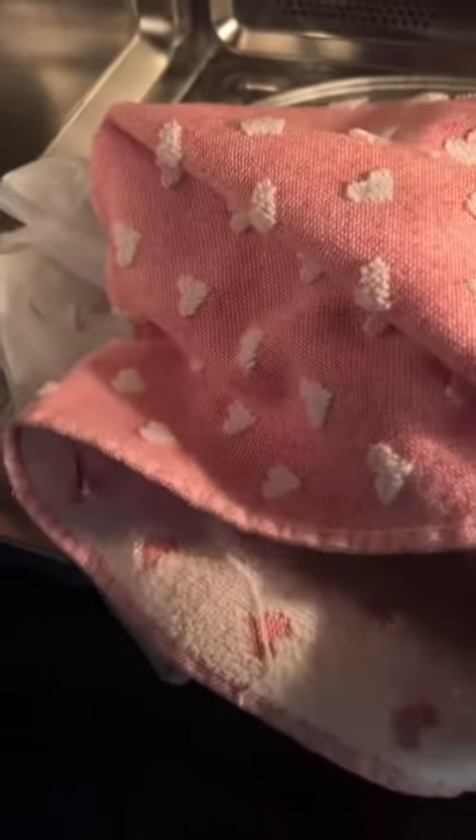Grab a kitchen towel and go ahead and give the potato a little squeeze. And if it easily sinks in, you know it's ready. If not, give it a minute or two. This one needs like a minute or two, so we flip it.